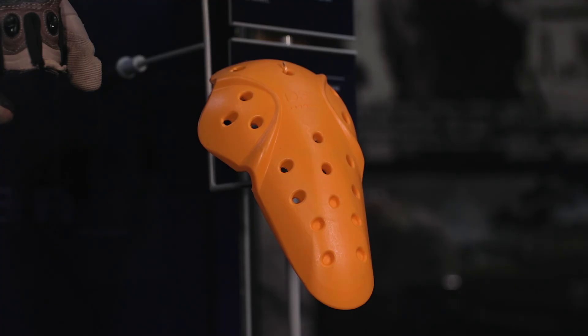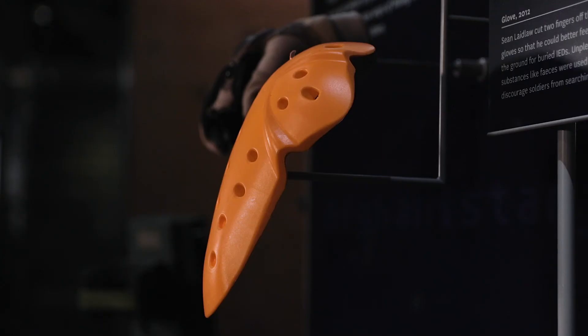Some non-Newtonian fluids, like D3O, have actually been used in modern day protective equipment. Here in our battle gallery, we have a D3O knee pad, which was worn by soldiers in Afghanistan. D3O, a non-Newtonian fluid, works really well as this knee pad because it's soft and flexible to wear, but it hardens up to protect you on impact.